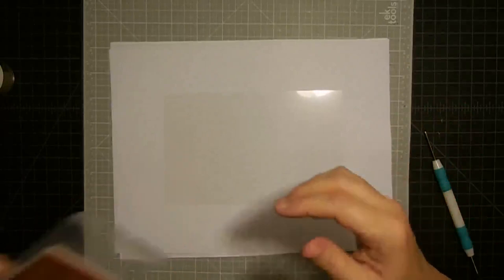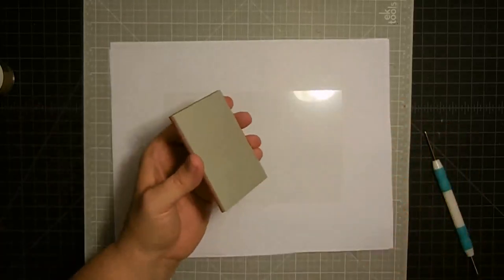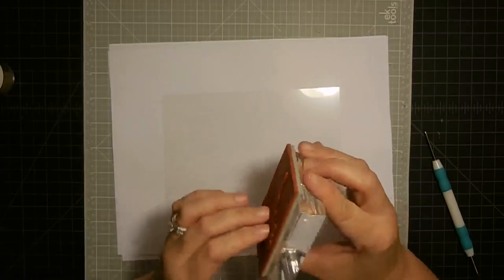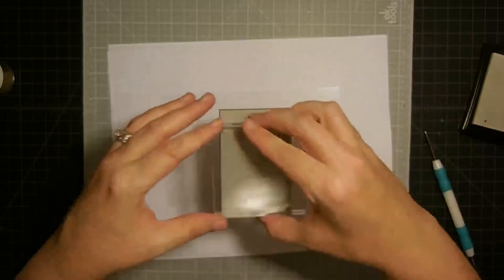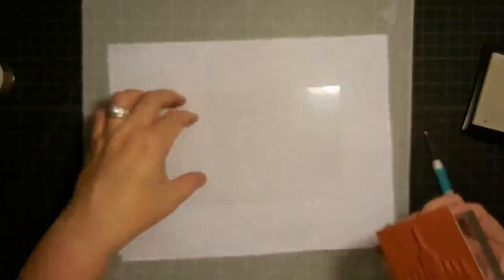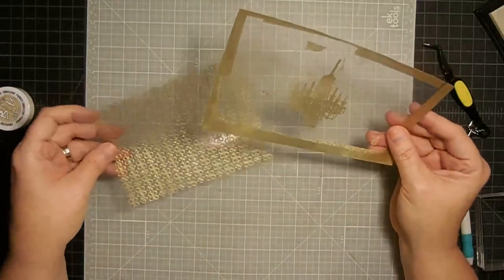On this next one I'm going to do two different things. I have this stamp that was sent to me and it is a chandelier — I think it is so cool. I'm going to use it in the center of this page. I ink it up with Versamark again and stamp it in the center. While the page is sitting here, I'm going to take the Versamark pad and run it around the edge of this acetate, just to give it something to grab onto for edge embossing too. Isn't that so pretty?